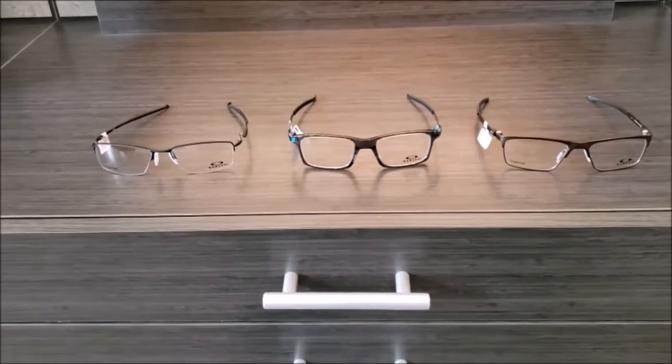Hello everyone, welcome to another Frame Friday. Today we're going to be covering Oakley's. This Frame Friday is actually going to be broken up into two parts, so stick around for next week. This week we're going to cover the ophthalmics — the ones that you put your dress lenses and clear lenses in — and then next week's video is going to be all about the sunglasses.